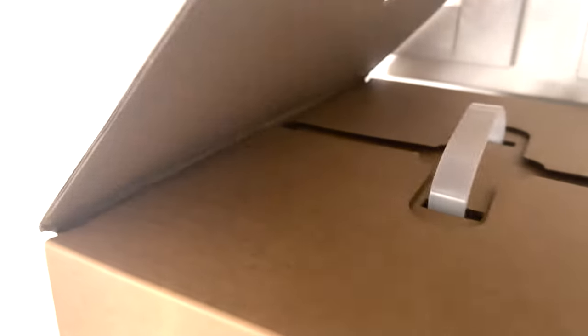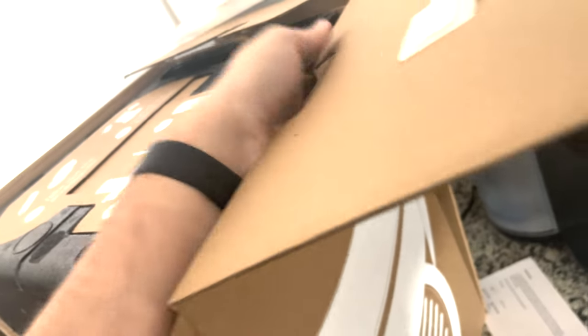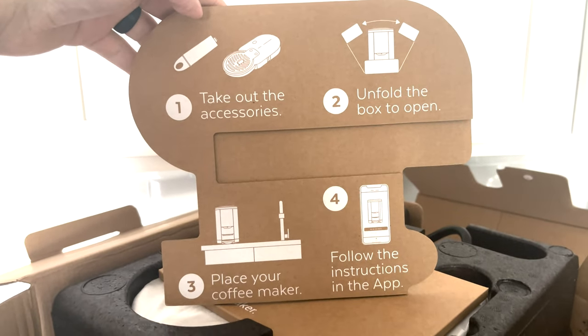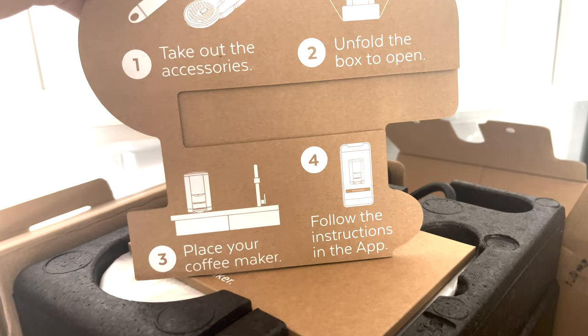Let's go ahead and take a gander at this — wow, wasn't expecting it to just open this way, but that is quite nice. Let's get this side open and then this — I'm assuming it will just fall open. Sorry, I'm trying to do this one-handed. As you can see, you take out all the accessories and then you unfold the box and place your coffee maker and follow the instructions.